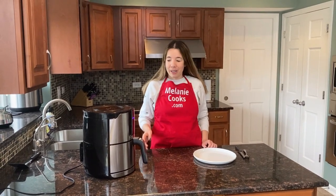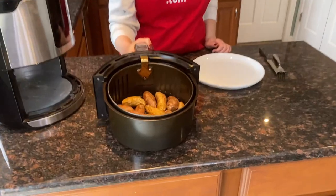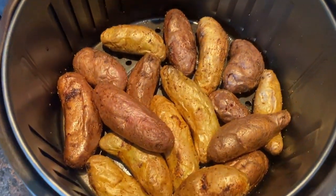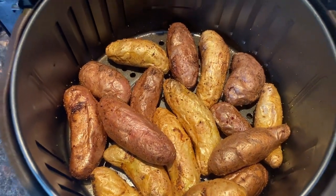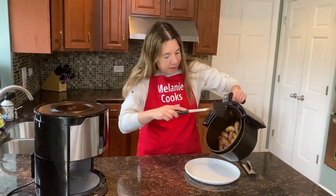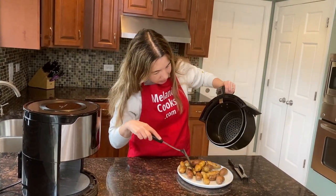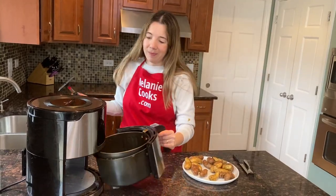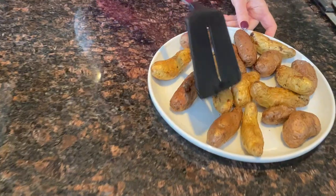Now the air fryer is done cooking, so let's take a look. Look at these roasted fingerling potatoes — they look amazing and they're perfectly cooked. Let me take them out of the air fryer. Perfect. They look amazing.